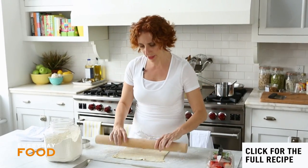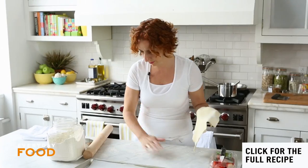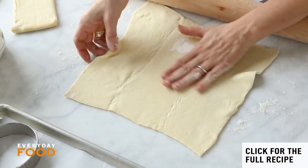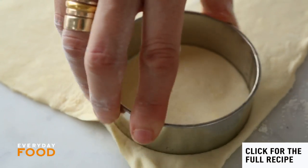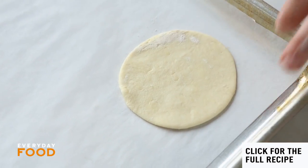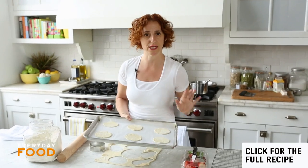Roll it out just a tiny bit — you want to get six 3.5-inch rounds out of each sheet. Use a little more flour so it doesn't stick. Cut 3.5-inch rounds and put them onto a parchment-lined baking sheet. This is going to be the base for your sundae. Bake in a 375 degree oven for 15 to 20 minutes until puffed, golden, and dry in the center.